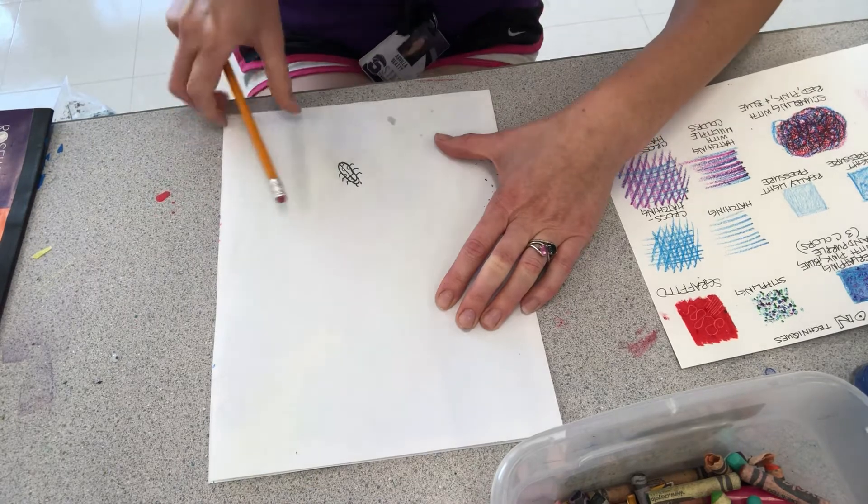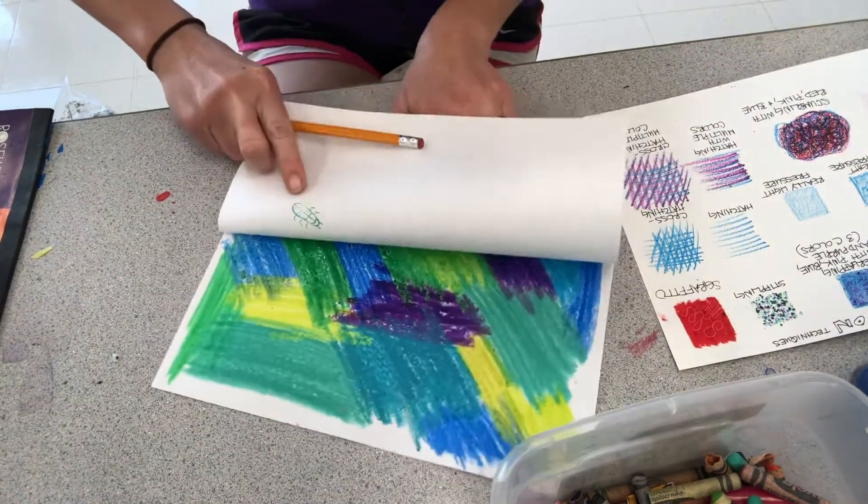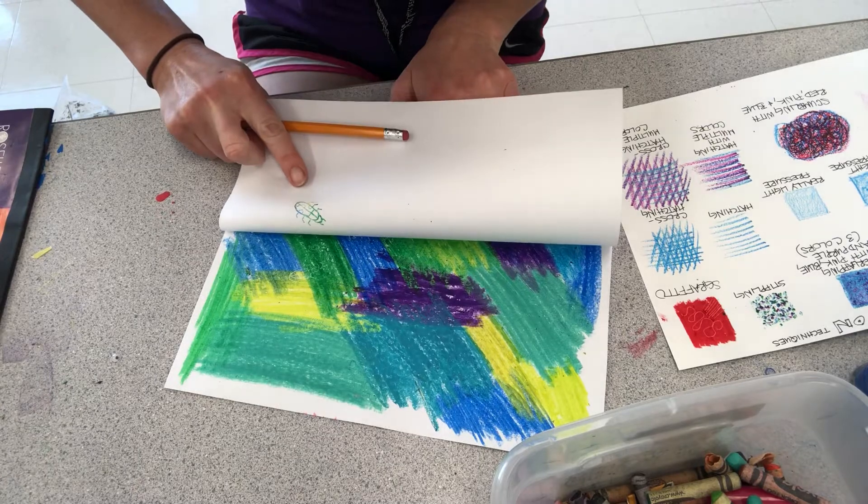I just drew a little bug. And then look — it will transfer onto your paper!